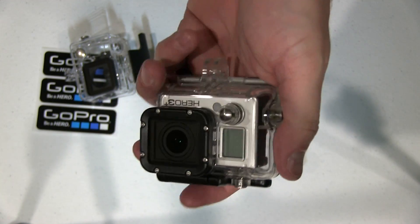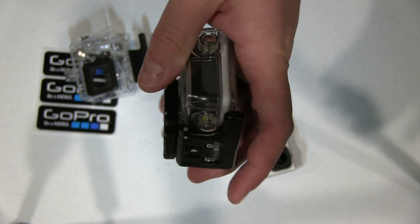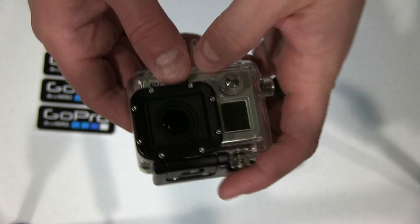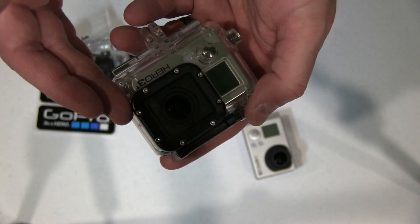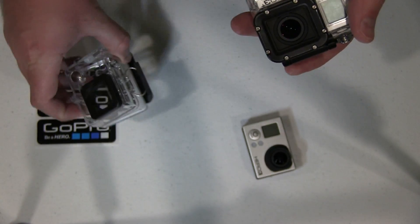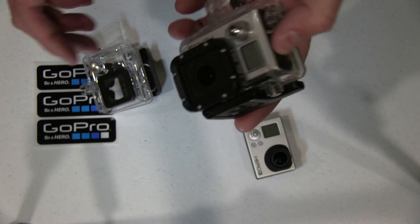Why would someone want to do that? Well, maybe you've lost a case, or maybe you had to get a replacement case in a pinch and they didn't have the newer model. Or maybe you like the heavier feel of the older Hero 3 waterproof case. Or maybe you've got some lens accessories that will only fit the Hero 3 case but won't fit the Hero 3 Plus case. So there's a lot of reasons to do that.